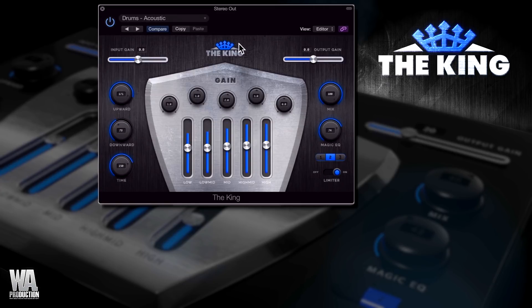So what's The King actually doing? Let me explain. As you just saw, you can use the center crown to bypass and activate the plug-in for accurate A-B comparison. There are also input and output gain sliders to help with this and to make sure your signal level isn't too hot. You can also use the mix knob for A-B comparisons, or set it to midway for parallel compression. Here you can see the upward and downward compression knobs and the time knob, which tweaks the attack and release times.